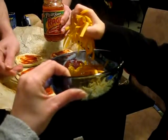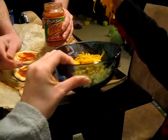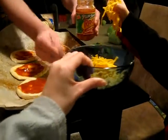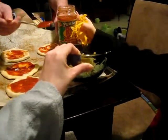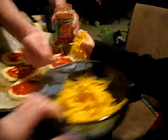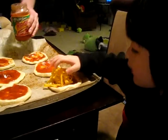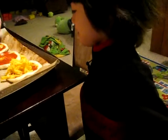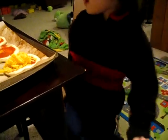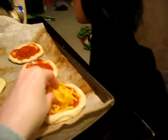Not that much, just a little. Put it down, baby. Put it here. Put it here, baby. You're ready? Mm-hmm. Me pizza pizza. Look. Me are making pizza.